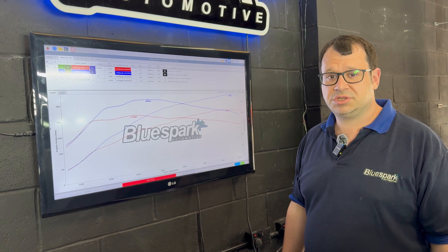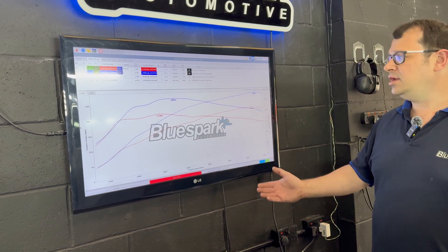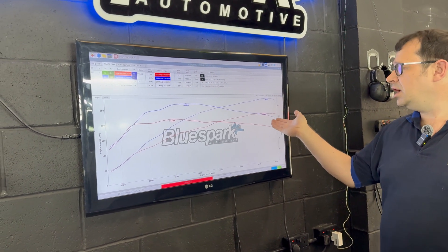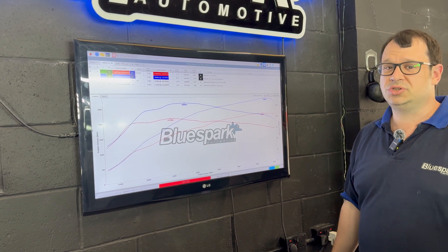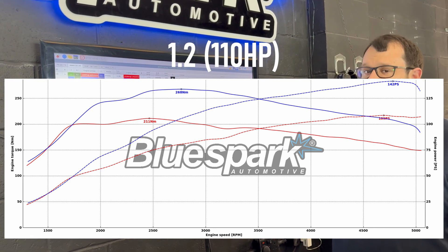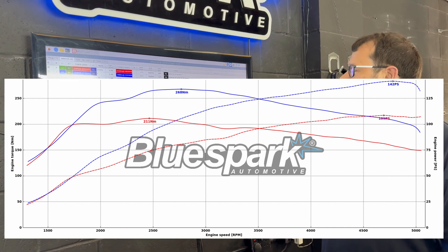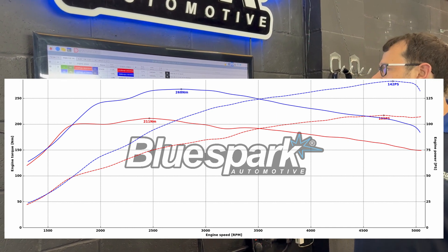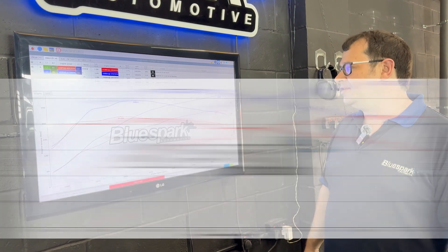As you can see, the results speak for themselves. This is the 110 PureTech. As standard, we were getting 109 PS and 211 Newton meters, which is pretty much bang on stock figures. With our next-gen box, we're up to 268 Newton meters — a massive torque increase right through the middle of the rev range, and then a lift in peak power to 142 PS at the top of the rev range. That's going to be a massive difference out on the road.